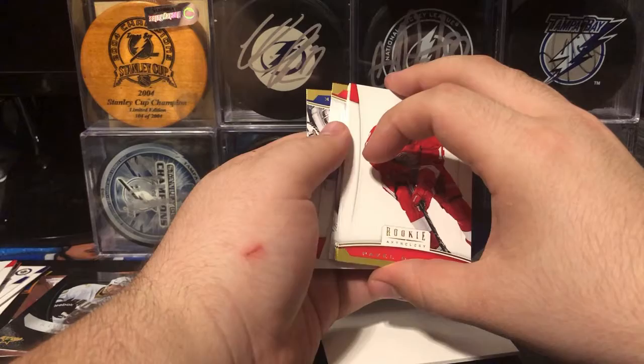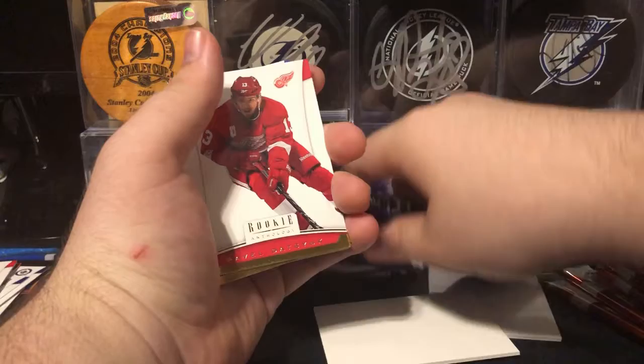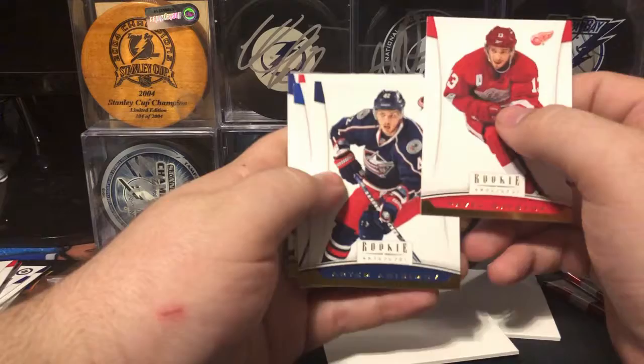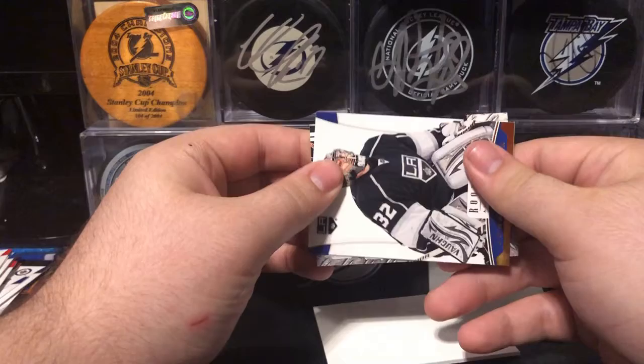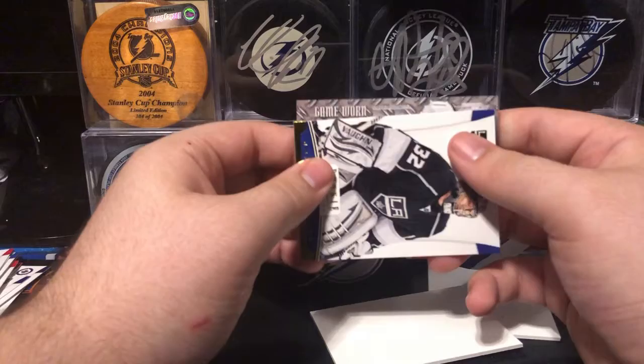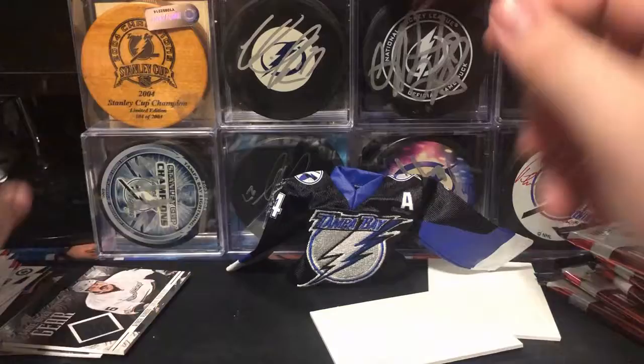We have a jersey card in here. We got Pavel Datsyuk, Artem Anisimov, Max Pacioretty, Jimmy Howard, and Jonathan Quick. And this looks like a game-worn gear from Titanium. Titanium was cancelled this year, so a lot of the game-worn gear stuff got moved into Rookie Anthology. We got a game-worn gear of George Parros. Look at that mustache — what a beauty. Best mustache in the league.